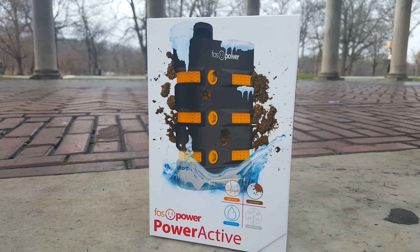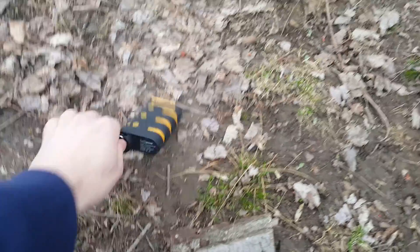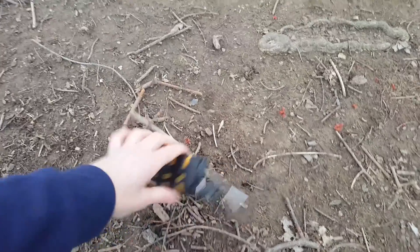Hi guys, it's Ron and today I will be reviewing a battery that is built to last: the Fosspower PowerActive. It's designed to be dirt-proof, snow-proof, drop-proof, and even waterproof. You can drop it from three feet and immerse it in water up to three feet for 30 minutes with no worries.